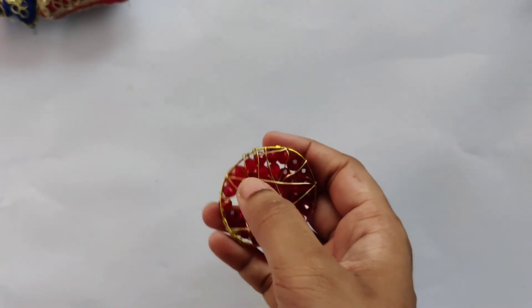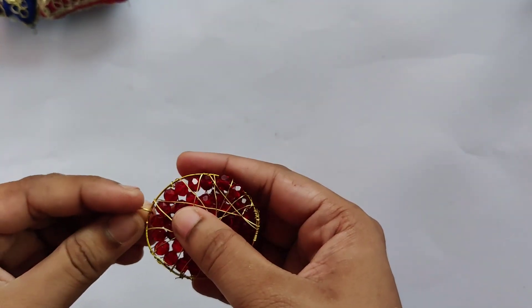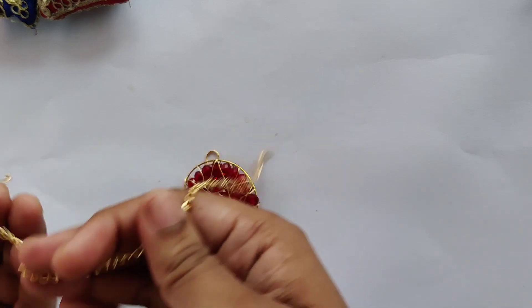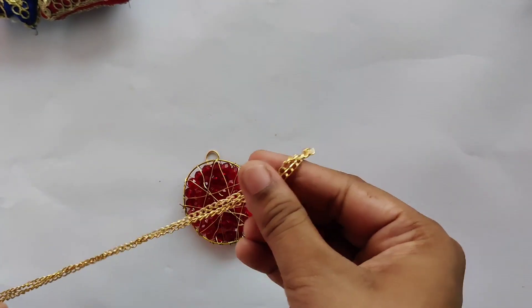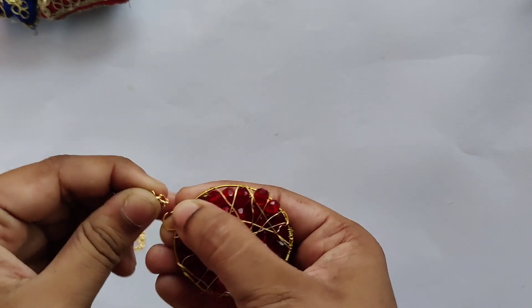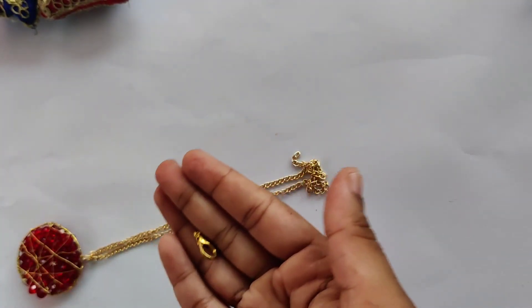Now we are going to attach a chain to this pendant. I'm taking a jump ring, opening it, and inserting it onto the pendant. Then I'm taking the chain — measured to fit around my neck — and finding the midpoint of the chain. At that midpoint I'm inserting the jump ring into the loop and closing it.